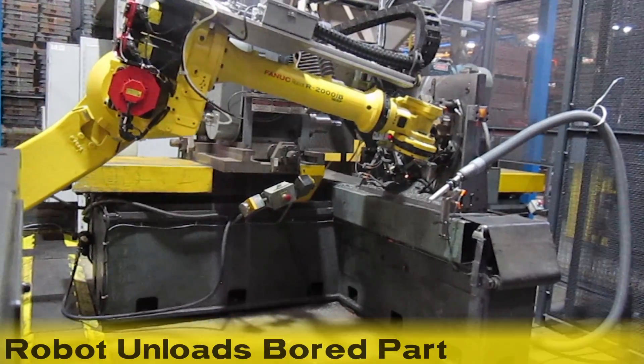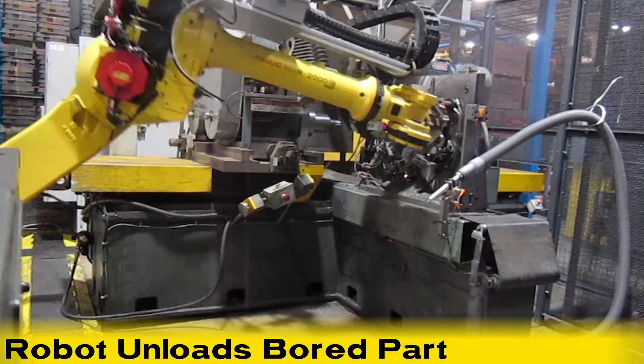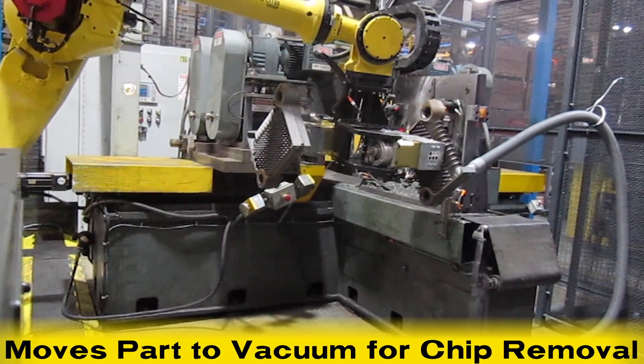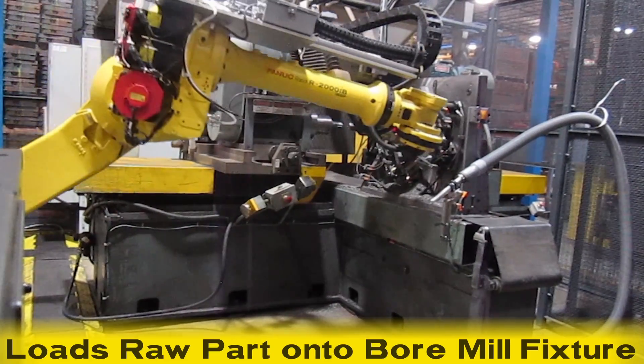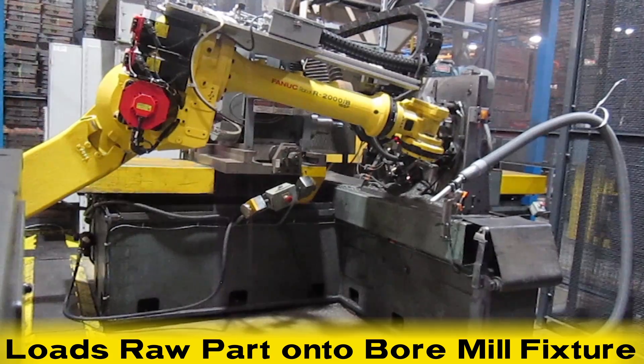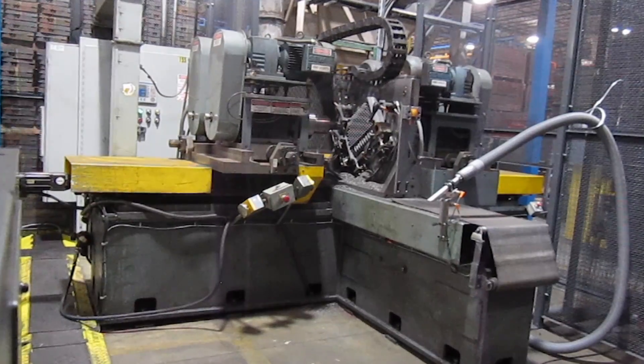The robot moves to the bore mill, removes a bored part from the mill, and moves it to a vacuum nozzle for chip removal. The robot then loads the part from the pallet onto the bore mill fixture. Once loaded, the robot places the finished part onto an outbound pallet.